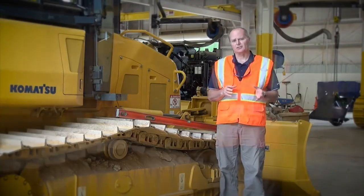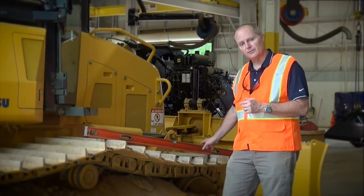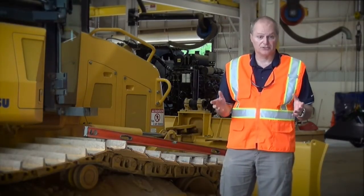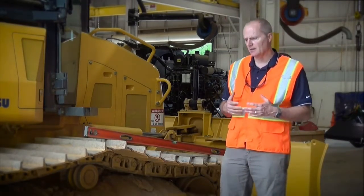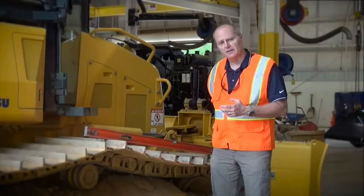So how do you know if the tension's right? Well first, take the slack out of the track by standing on the track between the front idler and the forward top roller. Now this can be a bit of a challenge on big machines. Then lay a straight edge — something like a metal bar, a straight 2x4, or a long level — between that top idler and the front idler.